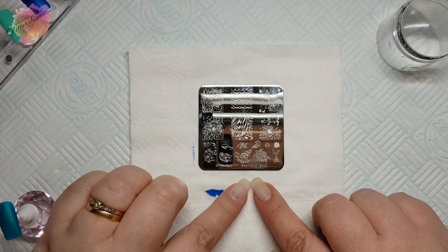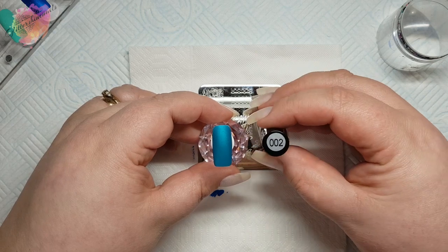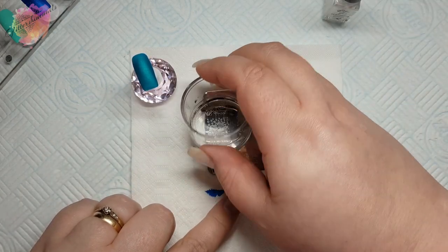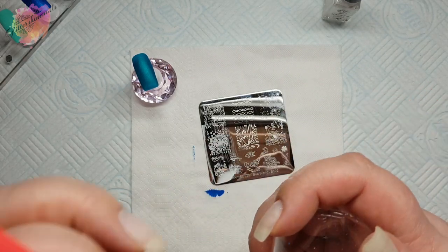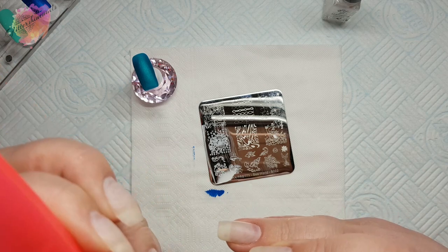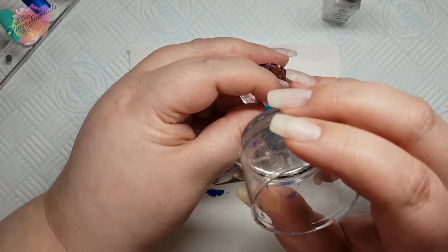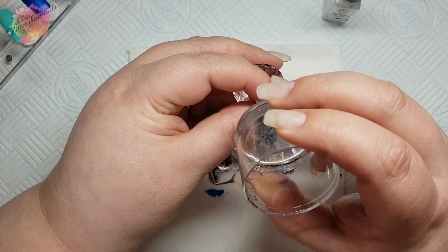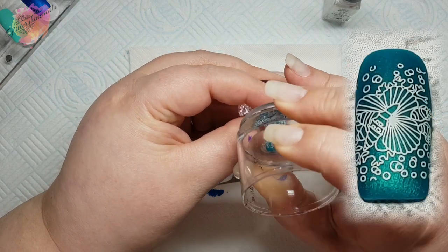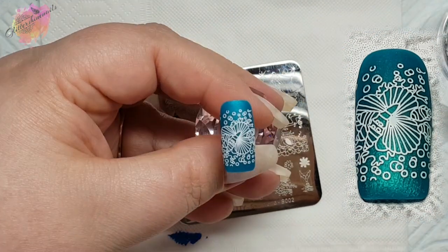Moving on to Sea World S002, and I'm going to use a teal nail tip along with a white stamping polish. These images are really on the small side so once I've picked up the image I will remove any excess that I've collected at the top and the bottom. You could add some more bubbles from the image if you were to stamp it again, but it is a stunning design and I don't think I've ever seen anything like this before.